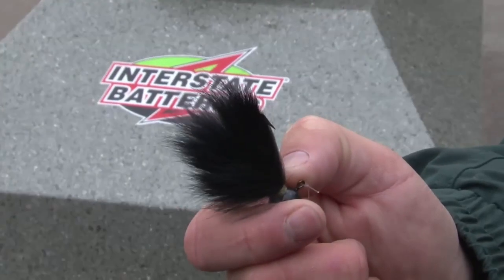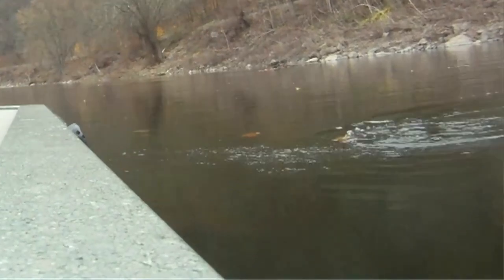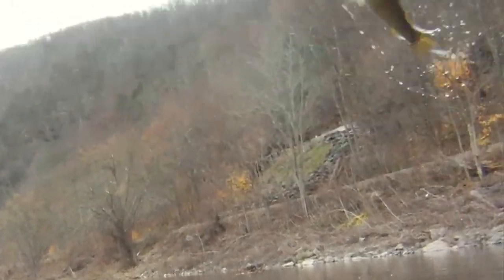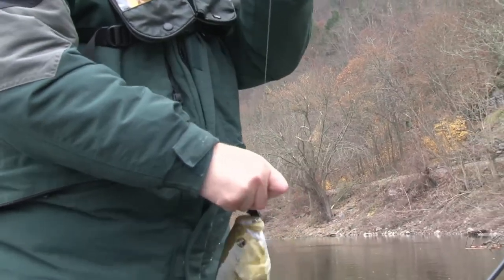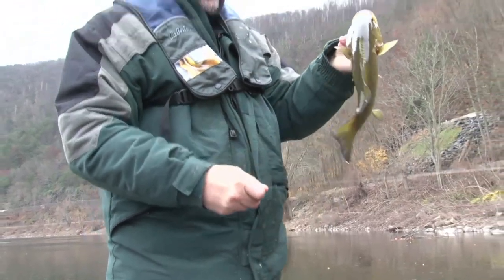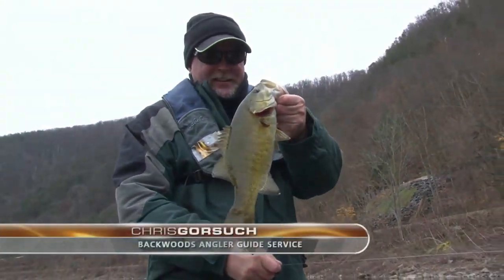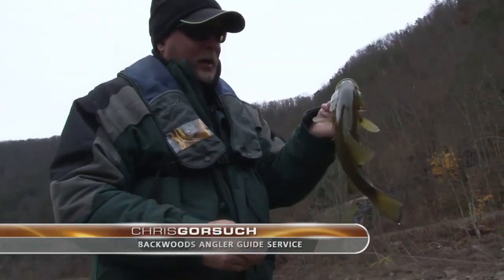Today we're using hair jigs and fishing slowly and pulling in some nice sized smallies. Good fish. I love the hair jig bite. 38 degree air temperature and we're catching smallies on the hair jig. I absolutely love it.